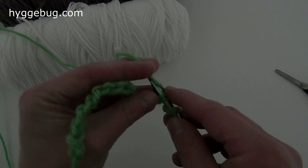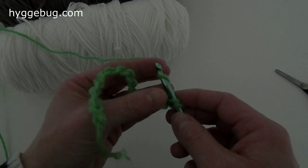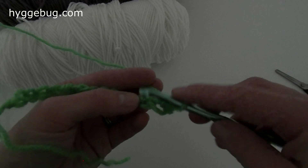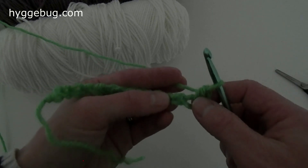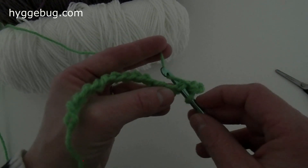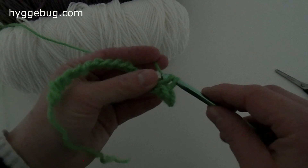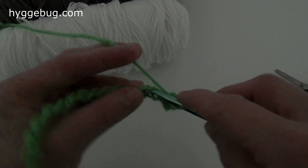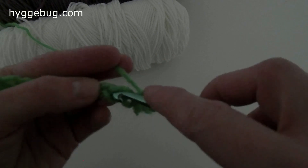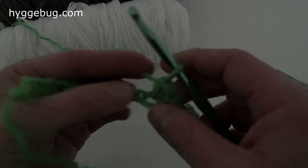Take the yarn, cross it over, and pull it through those two pieces. Do the same thing a second time, and that creates your single crochet stitch. Just keep moving down the line — pick up two, cross the yarn over, pull it underneath those two, cross the yarn over, and pull underneath those two again. If you haven't ever made a scarf, it really helps you get used to doing a particular stitch.